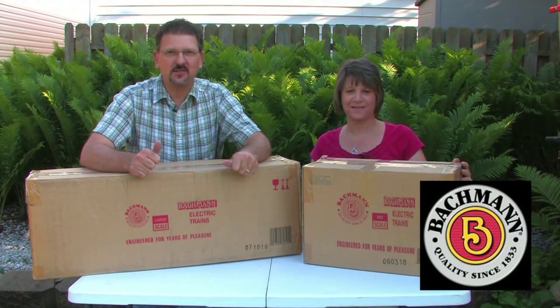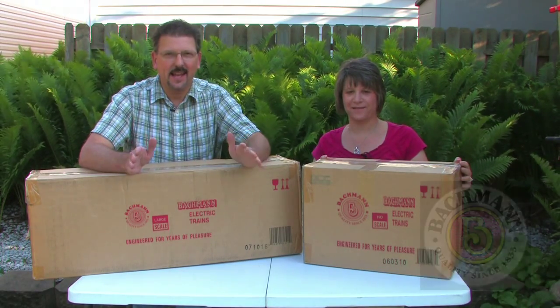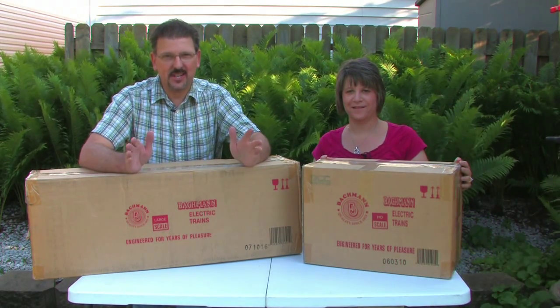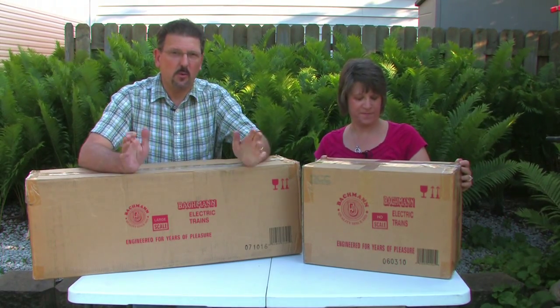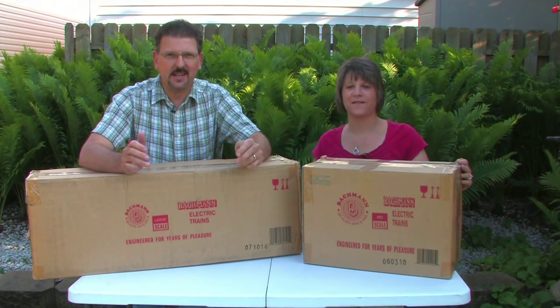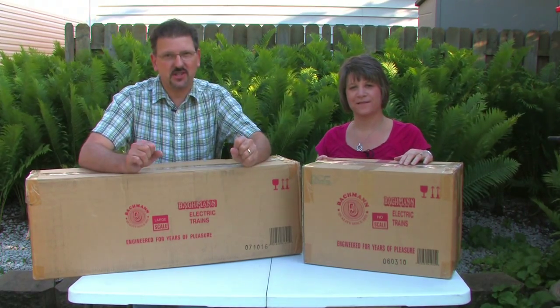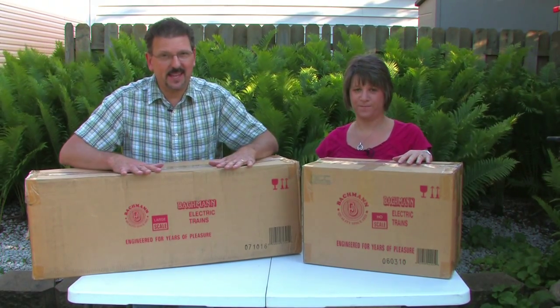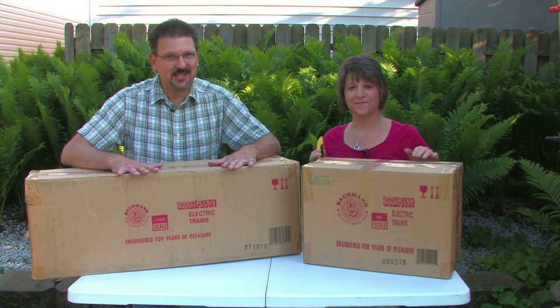Bachmann Trains in Philadelphia, Pennsylvania is one of our sponsors for this program, and they donated a large-scale G-scale train set which is typically used in garden railroads. We plan on using this train with a bridge that's being built by Mainline Bridges in Phoenix, Arizona. We'll be filming the train and the bridge together to bring this story to life.